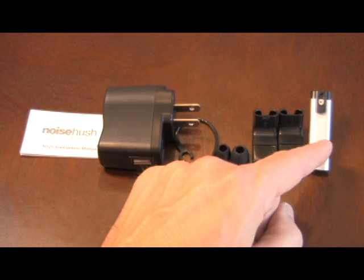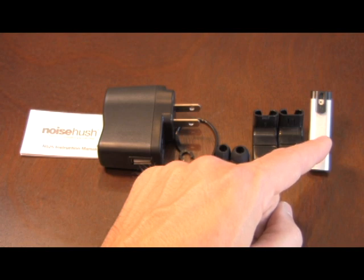The N525 can be charged either on a laptop computer or at the AC power supply. And of course, the N525 itself, which is made of genuine anodized aluminum, which means it's lightweight, and it has a range of up to 10 meters.